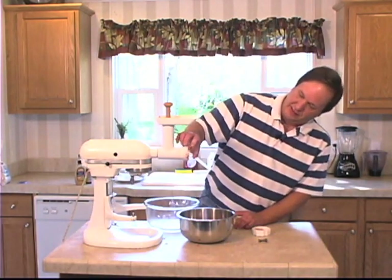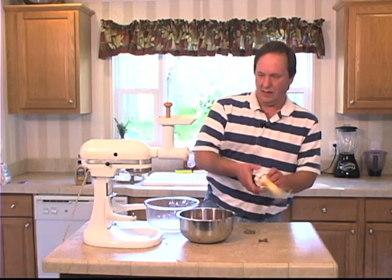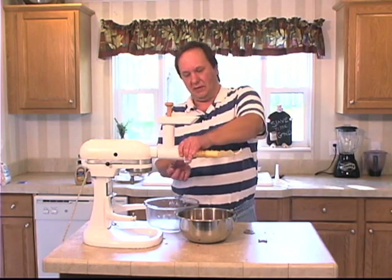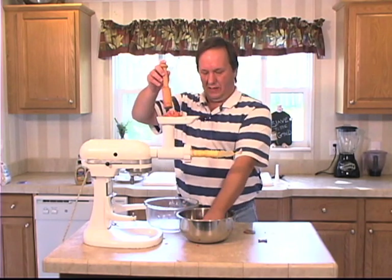All right, put the spacer in. Now load it up. Load up the hopper here.